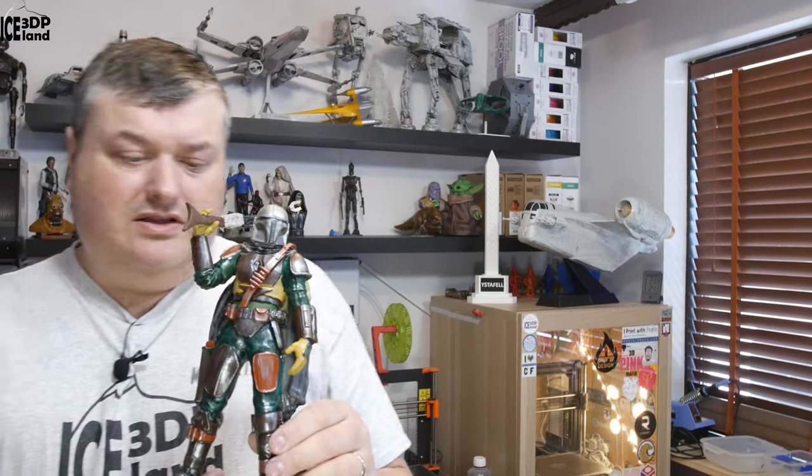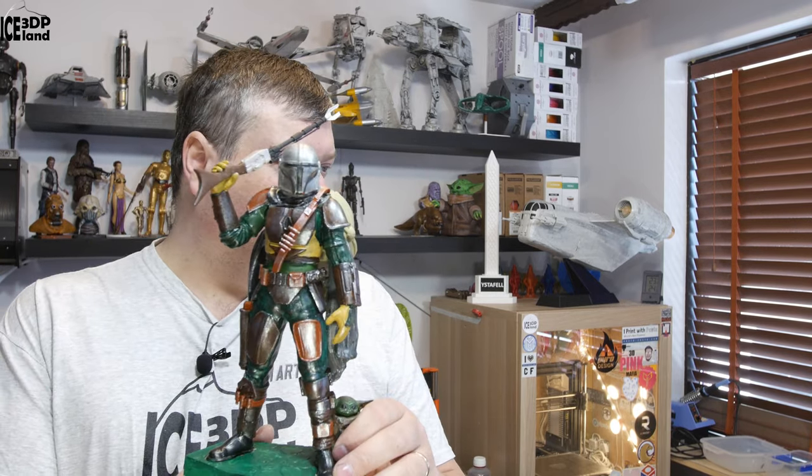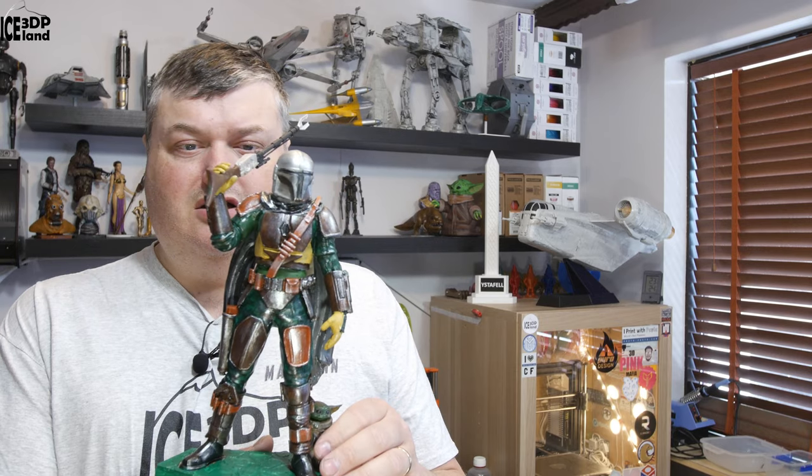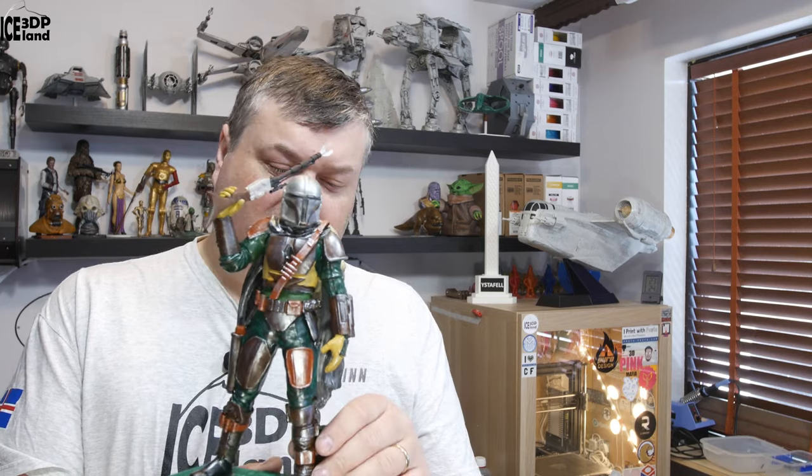Like I said, this was the Mandalorian from the Mandalorian TV series, or Star Wars series. It's quite good models and I had a good time painting this. It took a while to print, paint, and prepare, but it's all worth it — I think it looks pretty good. But this will be it for this video. I thank you for watching and I'll see you on the next one.